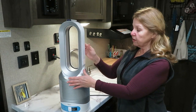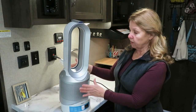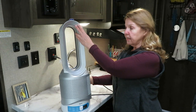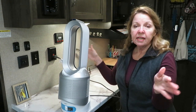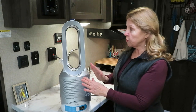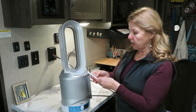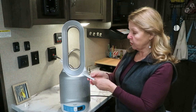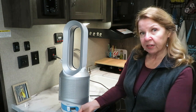Another nice feature is you can put this up on a table or on the floor, and you can also adjust it — you can tip it to go down or tip it to go up — however you want it so it's blowing the heat where you want it. You can control the zone: if I want it blowing up but just on me, I can turn off the oscillating.